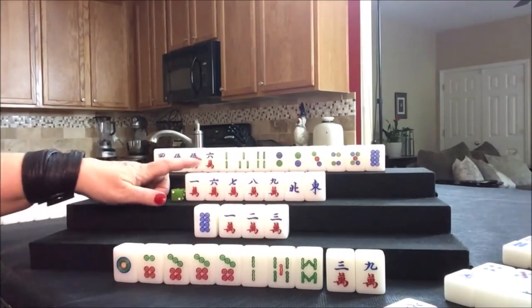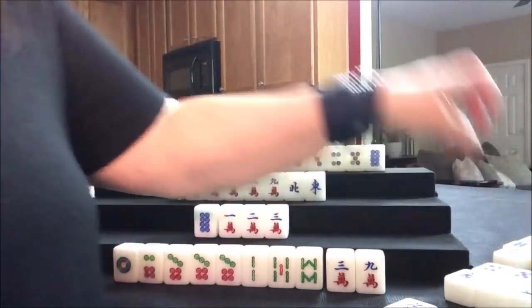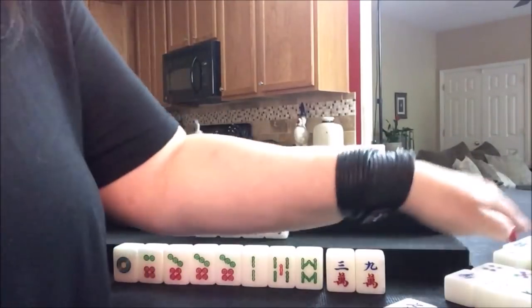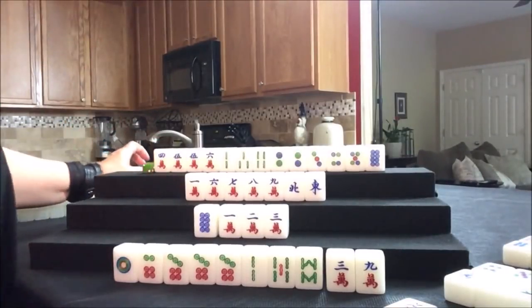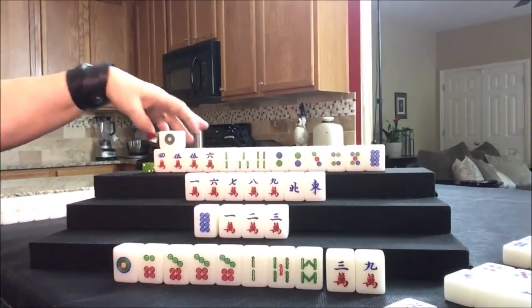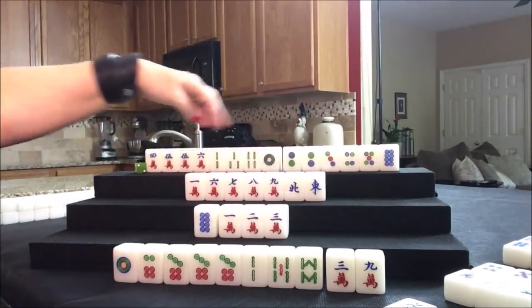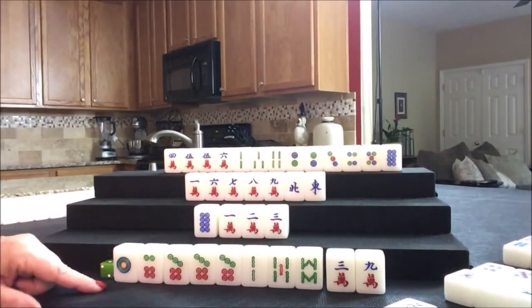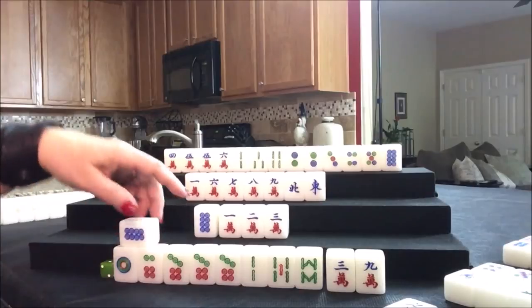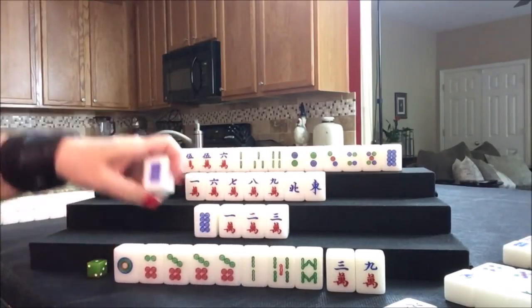They're ready to win on an eight dot. We need to swap out with an honor or a one or a nine — discarding that nine dot was a mistake. Draw for west — eight bam, we'll discard that. Draw for north. One dot — we wanted all simples, so let's get rid of that one dot. Draw for east — eight dot, we need a four dot, we're trying for the knitted straight. Let's discard that eight dot.